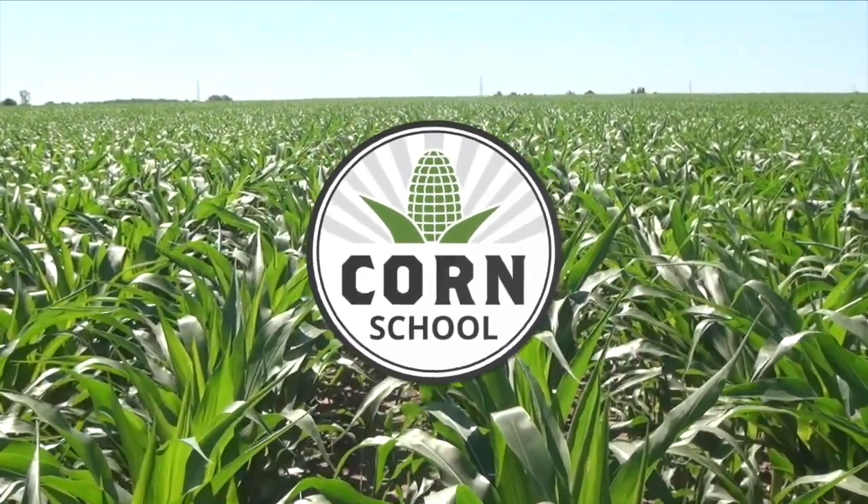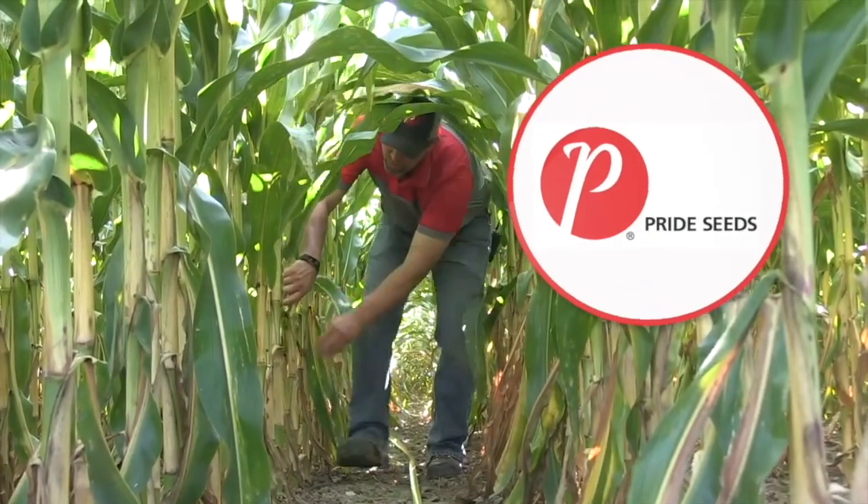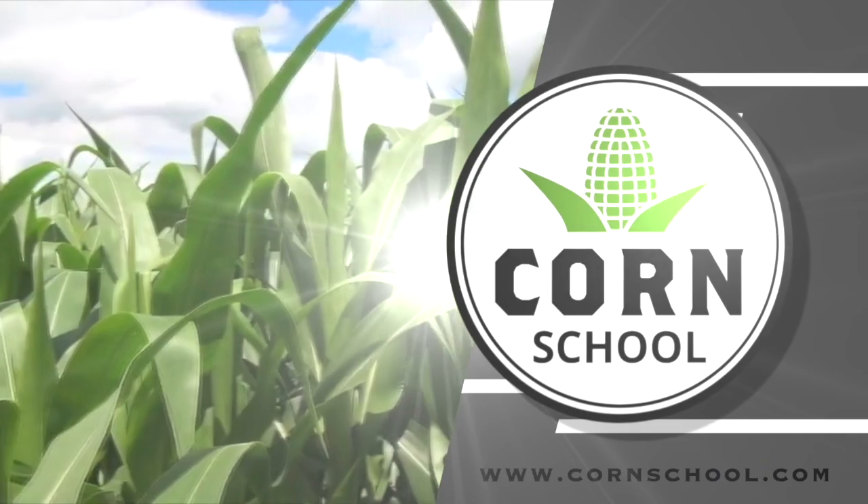Corn School on RealAgriculture.com is brought to you by Headline Amp Fungicide and Pride Seeds. Bernard Tobin here on the Corn School joined by OMAFRA Corn Lead, Ben Rosser.